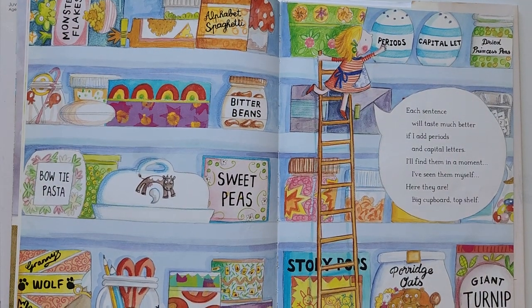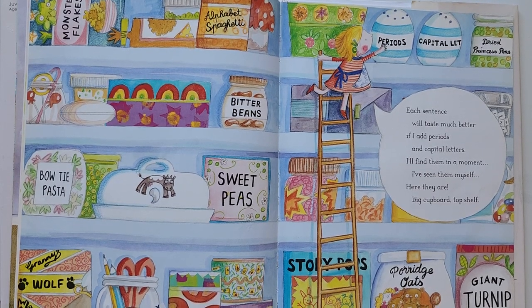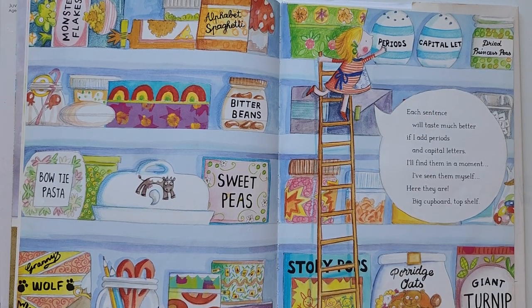Each sentence will taste much better if I add periods and capital letters. I'll find them in a moment. I will see them myself. Here they are — big cupboard, top shelf.